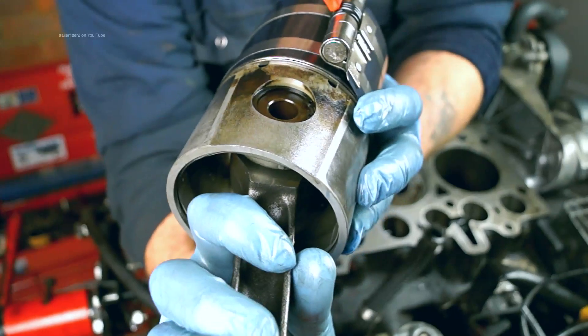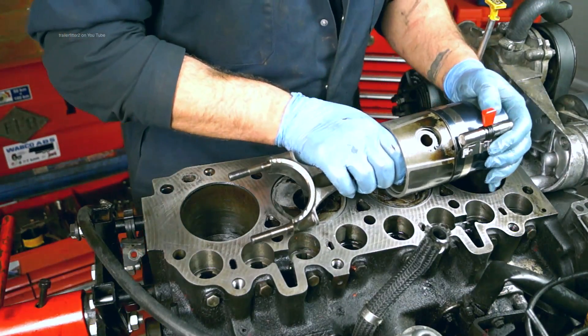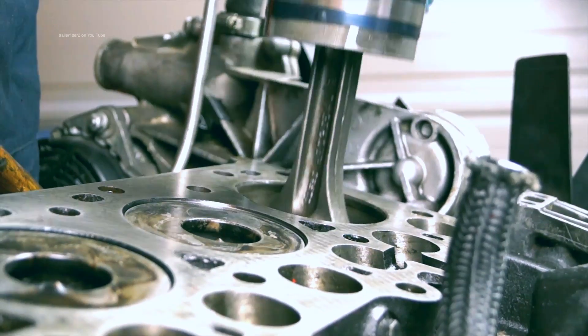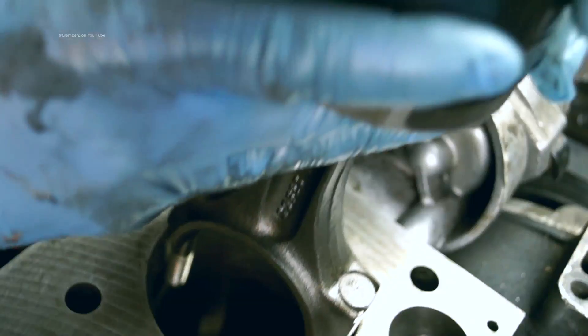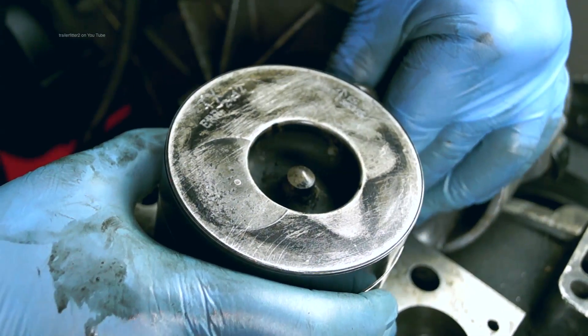Say that you have the piston which pops a ring and you don't quite get it in. Instead of having your compressor explode, you can control it, reset it, and then carry on getting the pistons back into the bores. Good tool at the price — you can't go wrong with this tool.